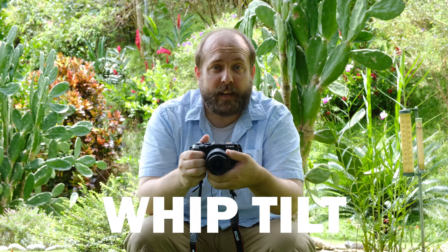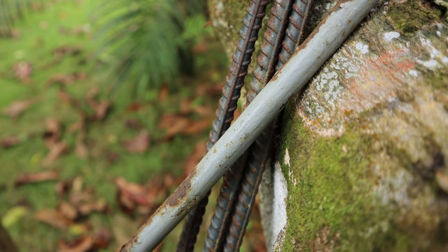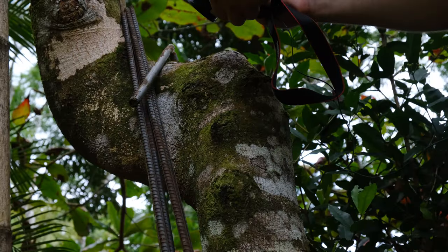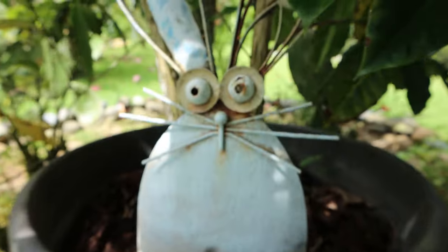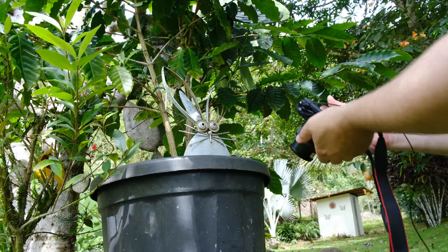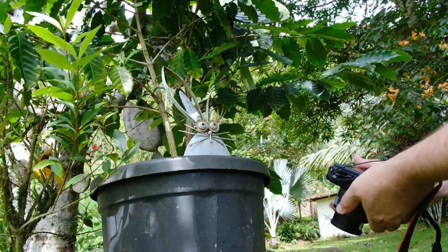The second whip transition is the whip tilt, which is basically the same as the whip pan except now you're whipping the camera up or down. For the first shot, get your object in focus using manual focus, film for a little bit, and then whip up or down — I'm going to whip up. For the second shot, compose your shot, get it into focus, and since we whipped up, start by pointing the camera down, then whip up into your shot and film for a little bit.